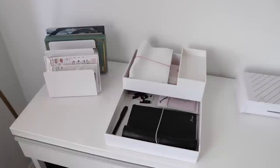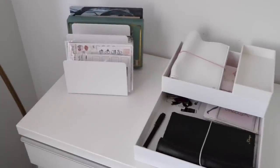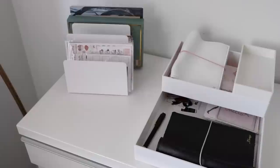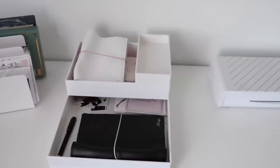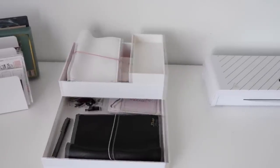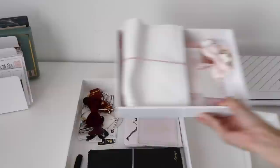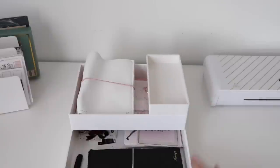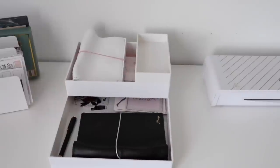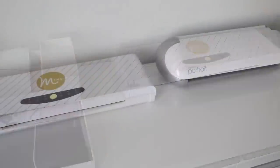Moving on to the tabletop surface — in the corner I've got a letter organizer, the same one you saw inside the cabinet, and I keep kits and things I need to haul in there. I've got some little trays from the Container Store; right now I have future TN setups in them — it's almost like a mood board where I've collected the clips, papers, and various things I want to use. I've also got my Mink and my Silhouette Portrait on the table.